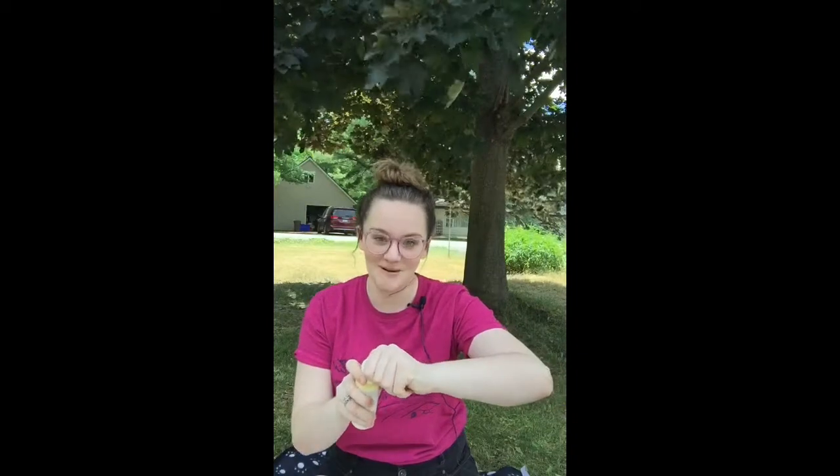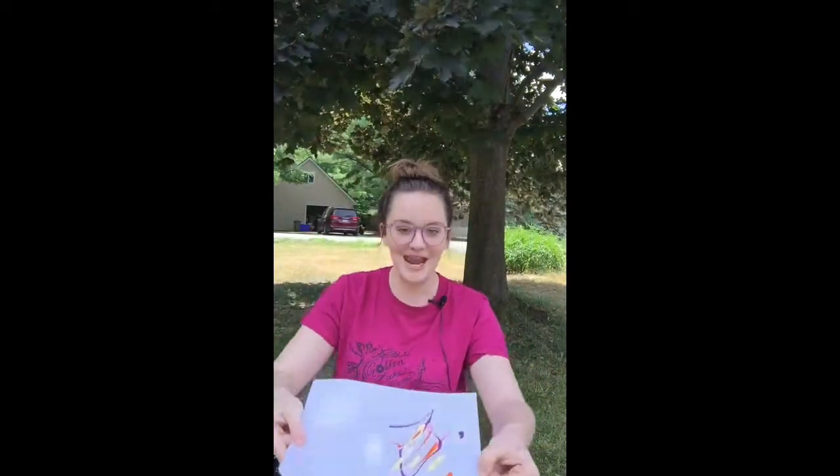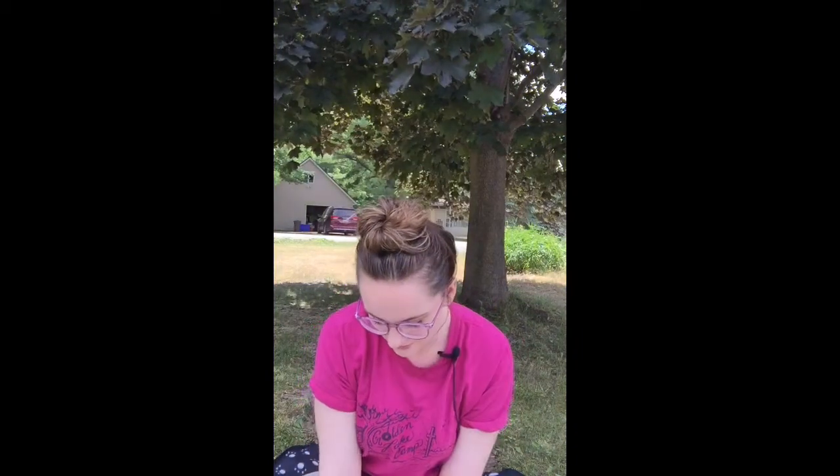So we're pouring paint on a piece of paper. The wind is not being very kind to me. Then we're going to fold the paper in half. You've put paint on one side of the paper, now you're going to fold it in half. If you need your parent to help you, please do that — we don't want to make any messes in our parents' houses.